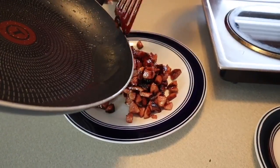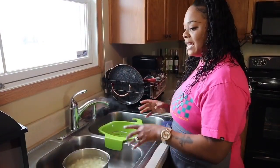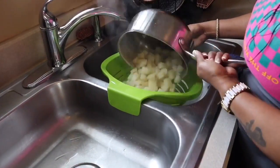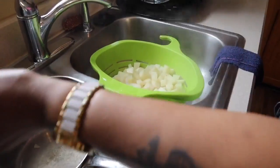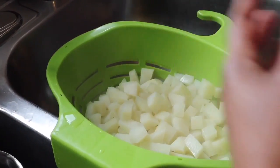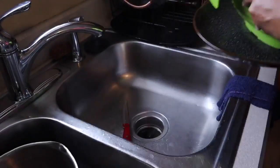Let's make our way over to the sink because our potatoes are done. We're going to drain them. Take them out of the hot water and drain them in a colander. You can see that they're not fully cooked - they're just just starting to cook. I want to drain them well because we're going to throw these in some hot oil.